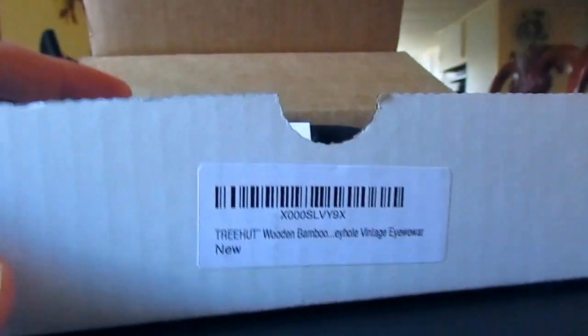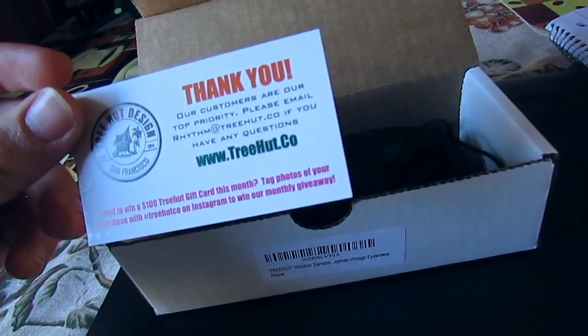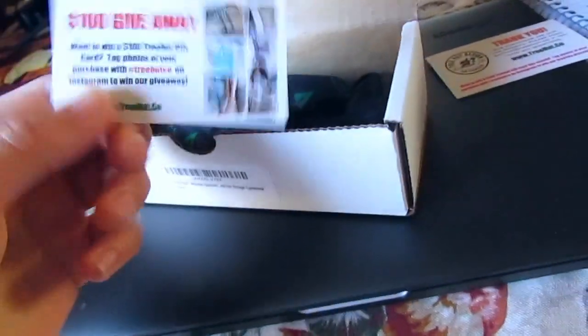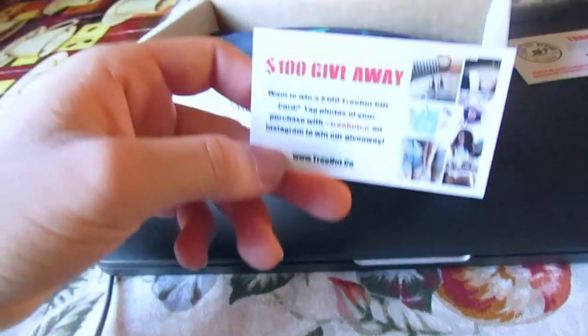This is the box they came in. Let's open them up. First thing inside the box is they come with two little business cards. The first one is a thank you to all of our customers. The second one is a $100 giveaway. Sorry about that.